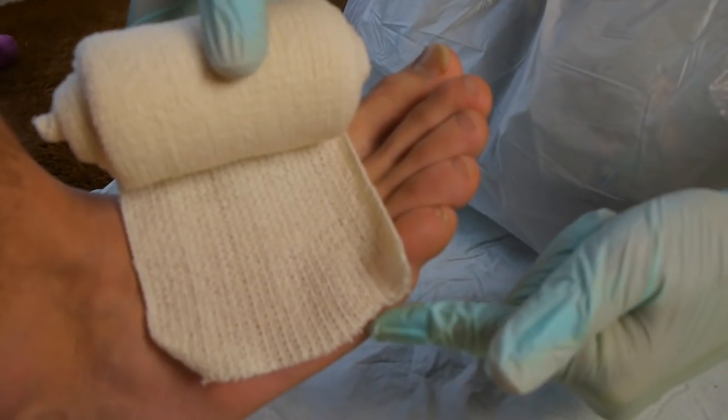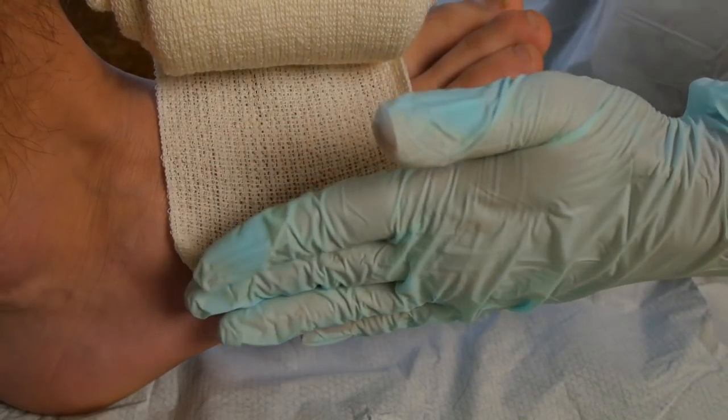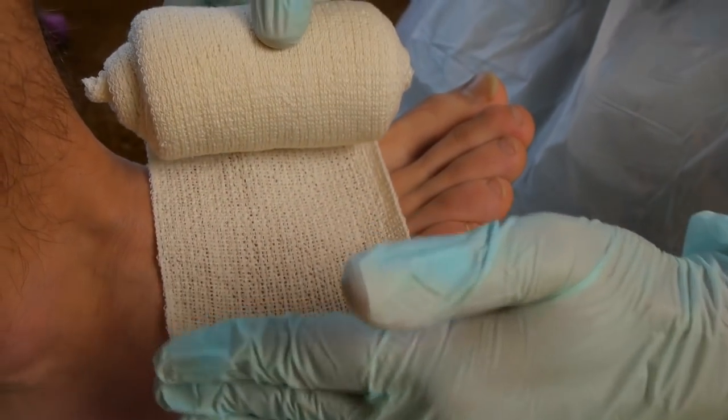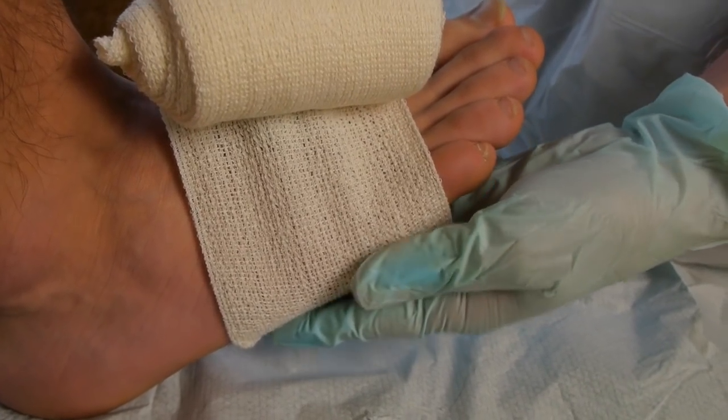Initiate by placing the end of the bandage along the side of the foot. This is for patient comfort. If it was on the bottom, there can be some unevenness that can be uncomfortable.